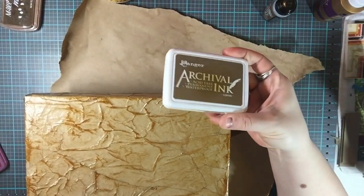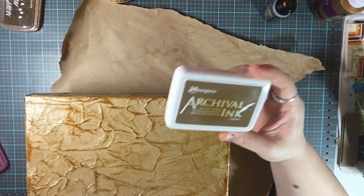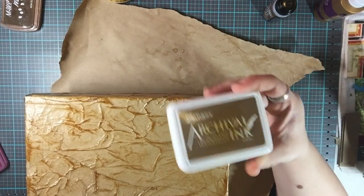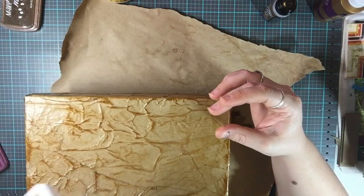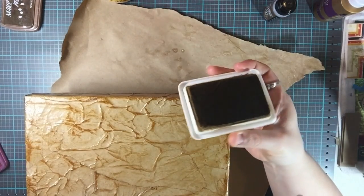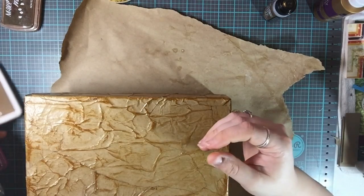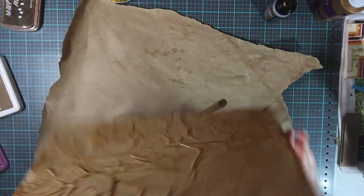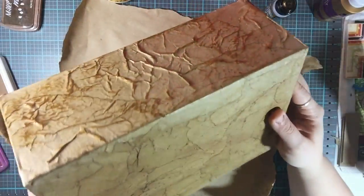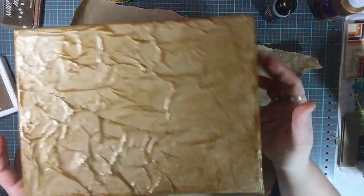I used the Ranger Archival Ink in the color Coffee. The ink pad doesn't take a lot, which I really like because you're doing a number on these ink pads when you use them this way, so you don't want one that's going to fall apart on you.